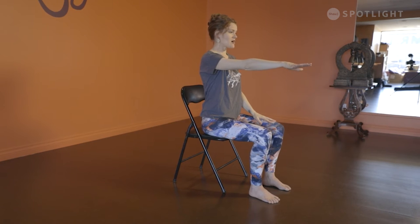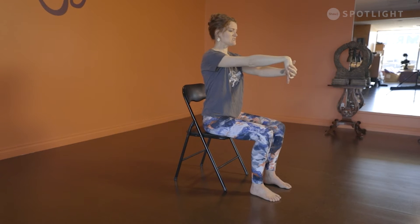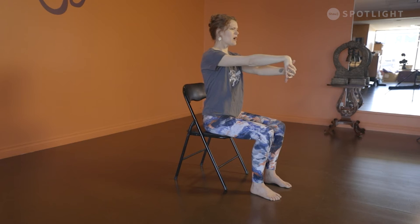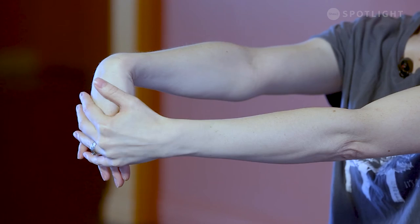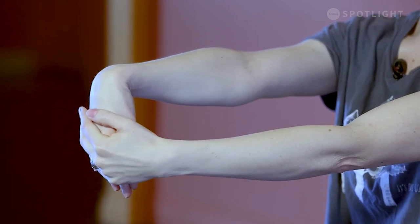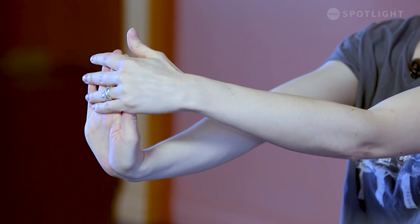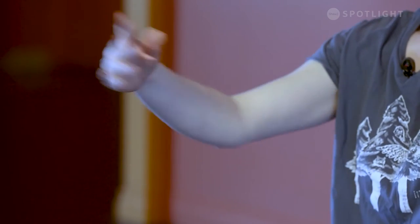We're going to take the right arm and stretch it out in front of us, pointing the fingers down, then take the left hand and softly guide those fingers back towards the wrist — we're not pulling, just trying to open up through the top of the wrist. Then do the same thing pointing the fingers up, using the other hand to guide the fingers and hand back towards your face, opening now through the underside of the wrist. Then maybe make some circles in either direction.